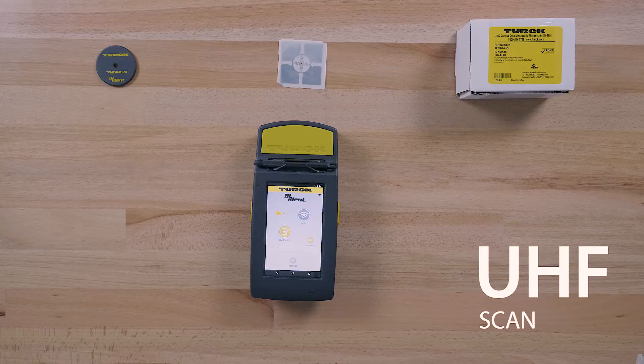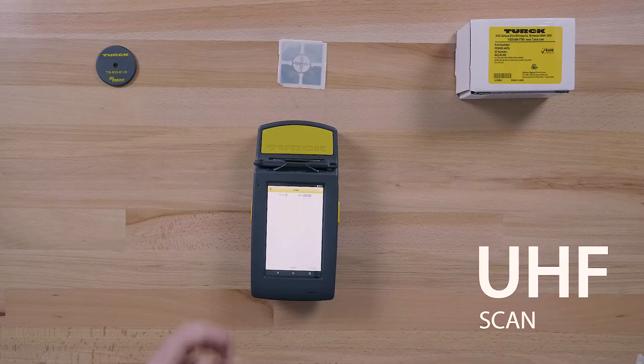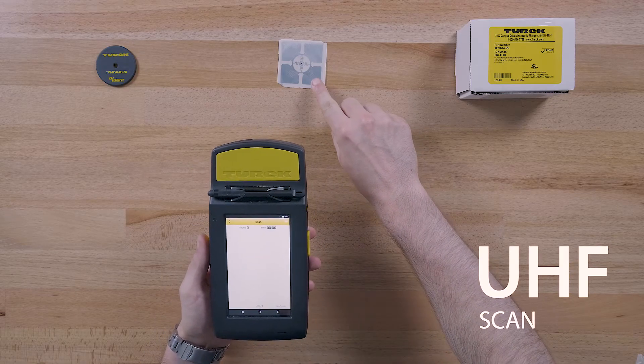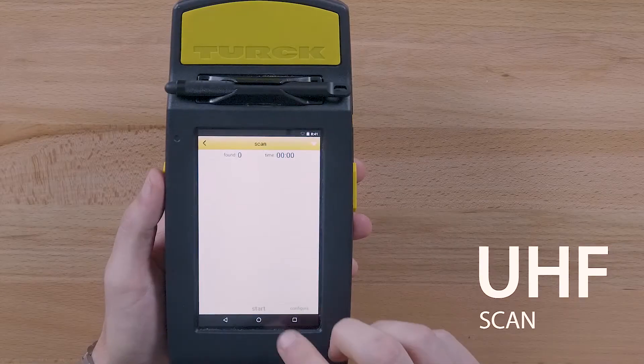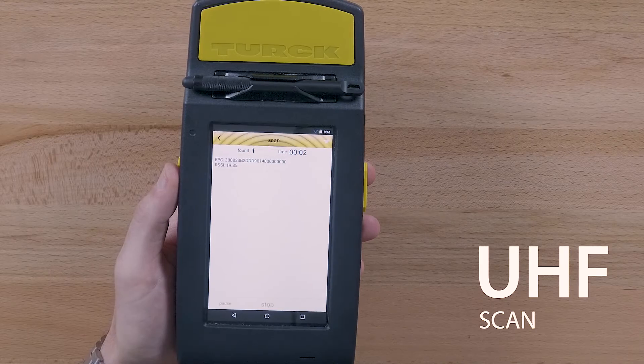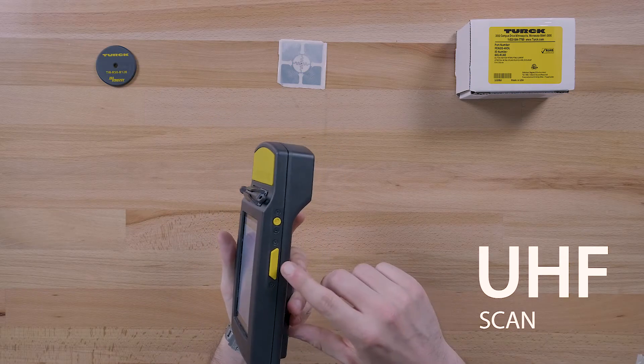To perform a scan of UHF RFID tags, you first need to access scan mode by tapping the scan icon. Next, place the PD67 over the UHF tags you would like to read and tap the start button. It is important to note that the user can also start and stop a scan by pressing the side buttons on the PD67.